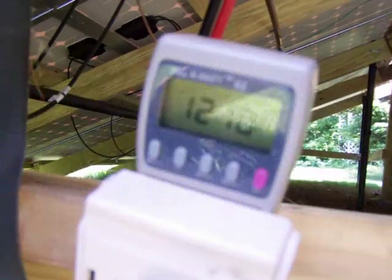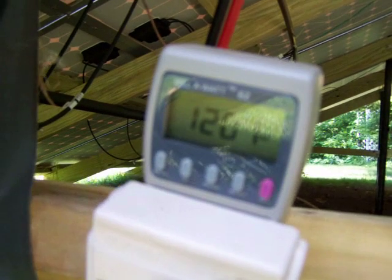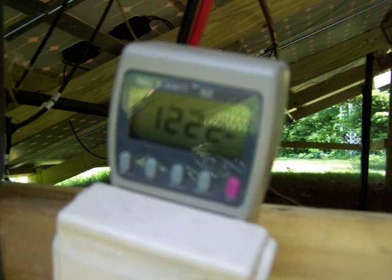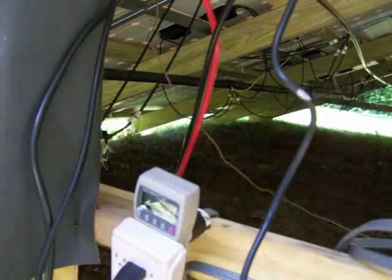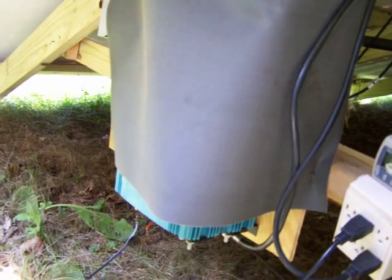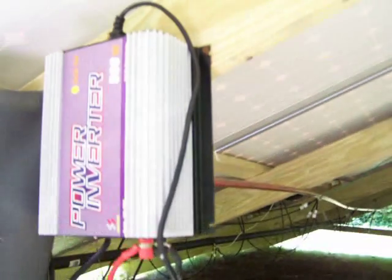You can see down here this array right now is putting out 1220 watts, which isn't bad. I have 18 panels run to the big grid tie inverter, and then I have three panels separated to run this new inverter.